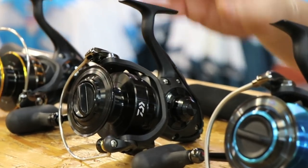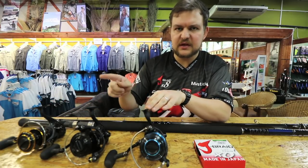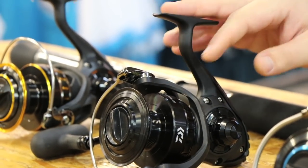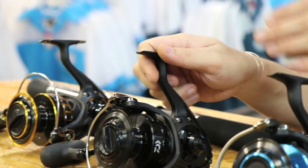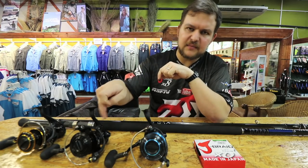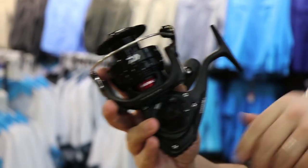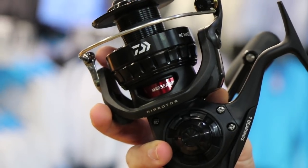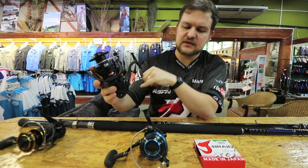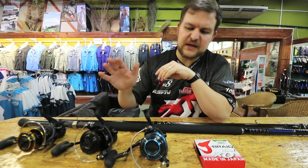Moving up to the BG Mag Seal — Andre's done a video covering all the features comparing the Mag Seal versus the Saltist and the BG, so have a look at that, we'll put it in the description. The short benefit: it's got seven ball bearings, a much better drag knob on top, a 360-degree thread on the main shaft, a thicker main shaft, and the Mag Seal bearing which stops any water intrusion into the main case where the gearing sits.